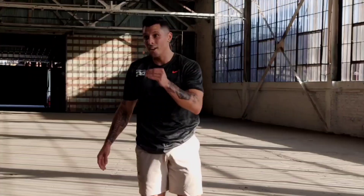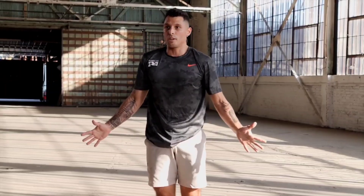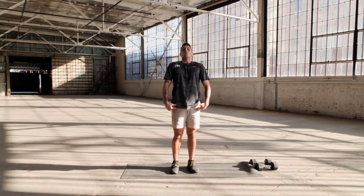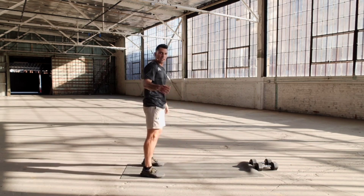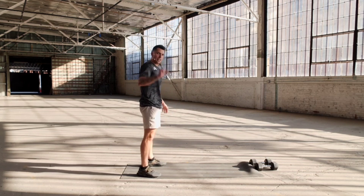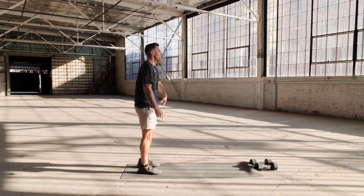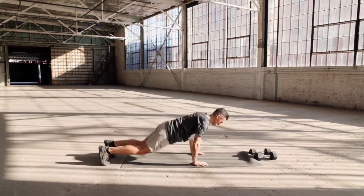Remember, throughout these little breaks and recoveries, you don't want to stand still like a robot. Lactic acid is building — don't let it be stagnant. Shake out your arms, shake out your legs — you'll recover just a little bit faster. You're welcome. We're going three, two, one — last set, let's make it count.